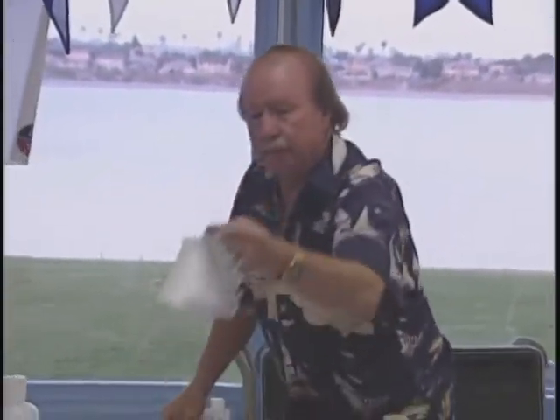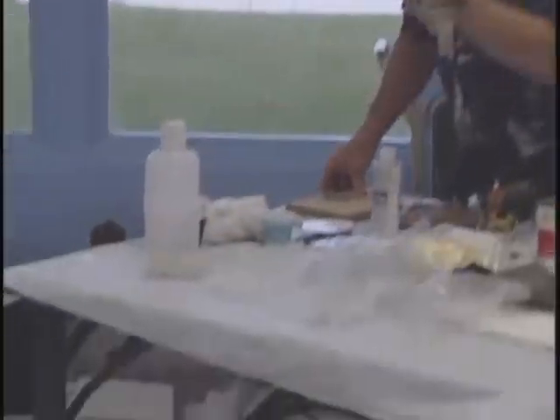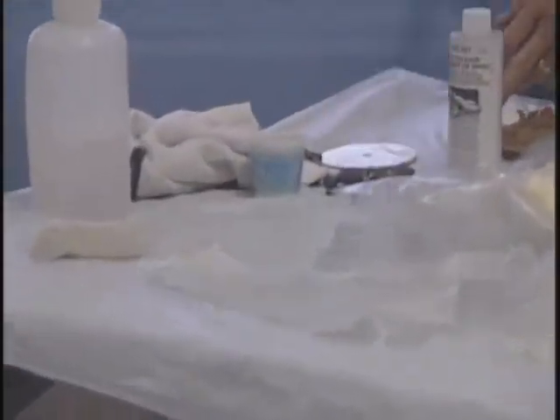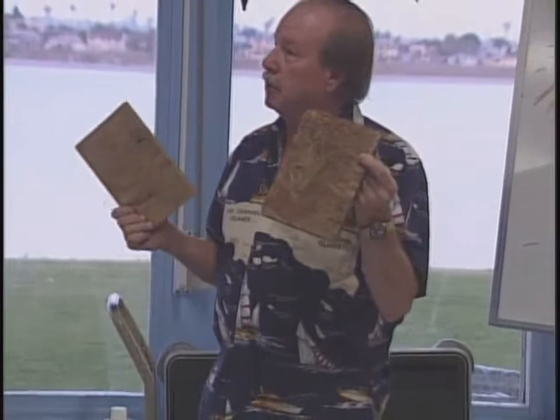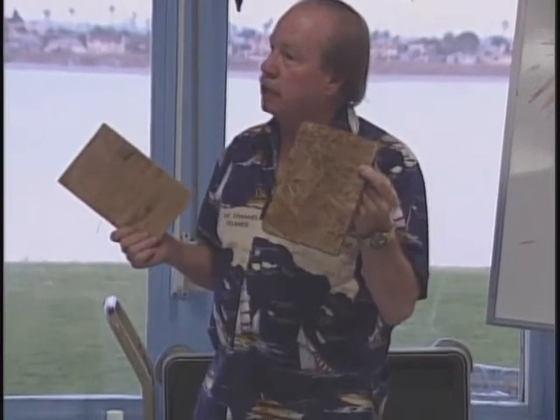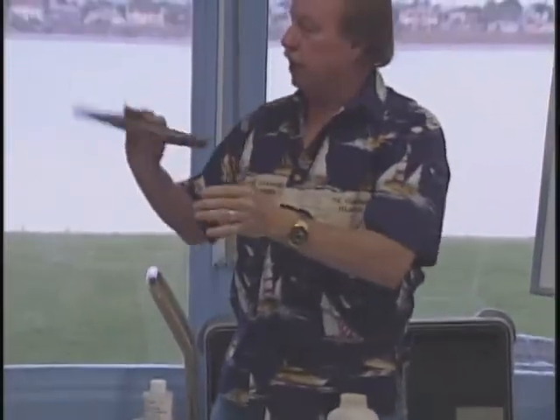The difference between glass cloth and mat is kind of like the difference between plywood and particle board. If you were building something really strong, would you use the particle board or the plywood? You'd use the plywood to get it strong. It's the same thing — glass cloth has nice long fibers moving in opposite directions, whereas mat just has random material stuck together.